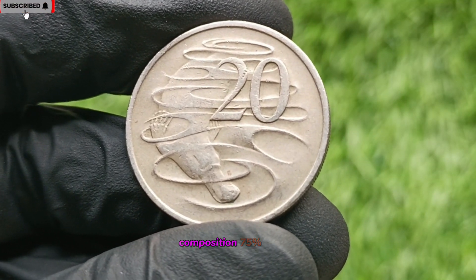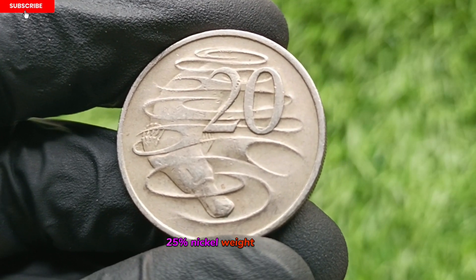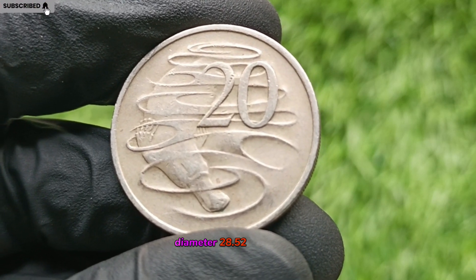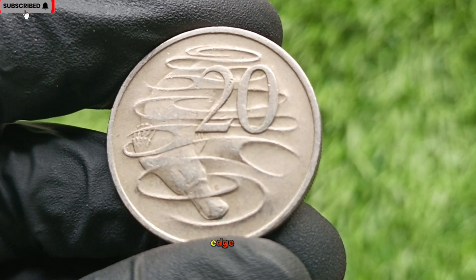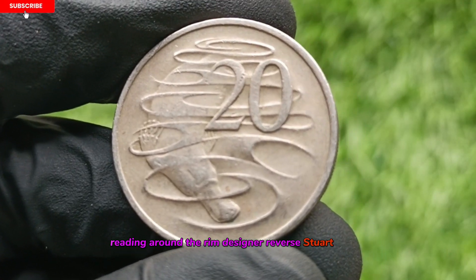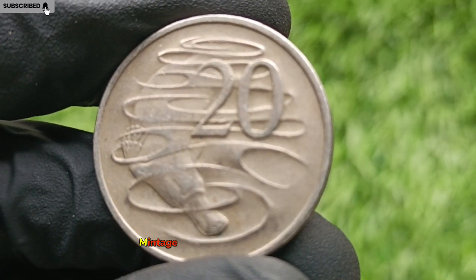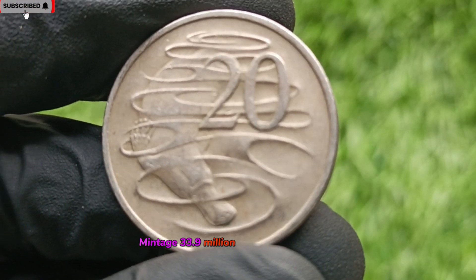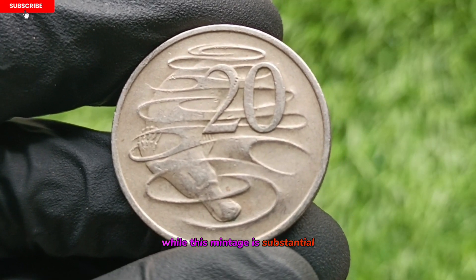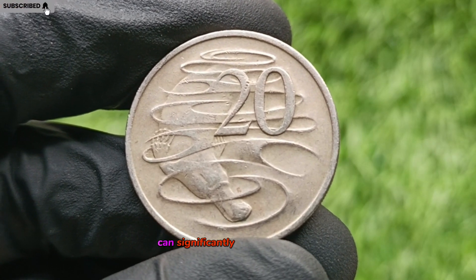Composition: 75% copper, 25% nickel. Weight: 11.3 grams. Diameter: 28.52 millimeters. Edge: milled, reading around the rim. Designer reverse: Stuart Devlin. Designer obverse: Arnold Mackin. Mintage: 33.9 million coins minted in 1975. While this mintage is substantial, certain unique features or conditions can significantly enhance its value.